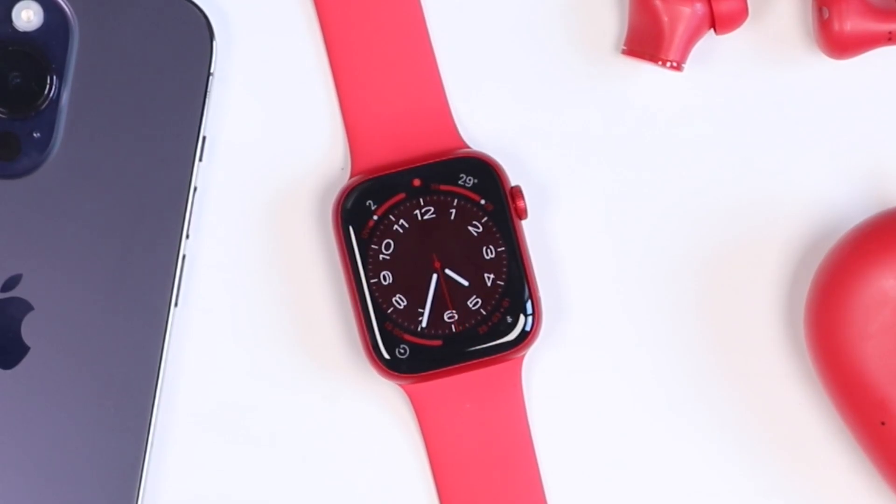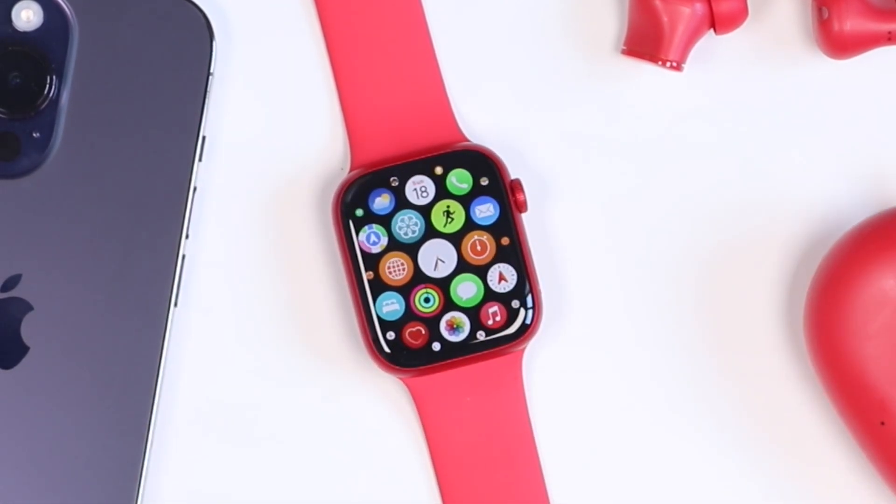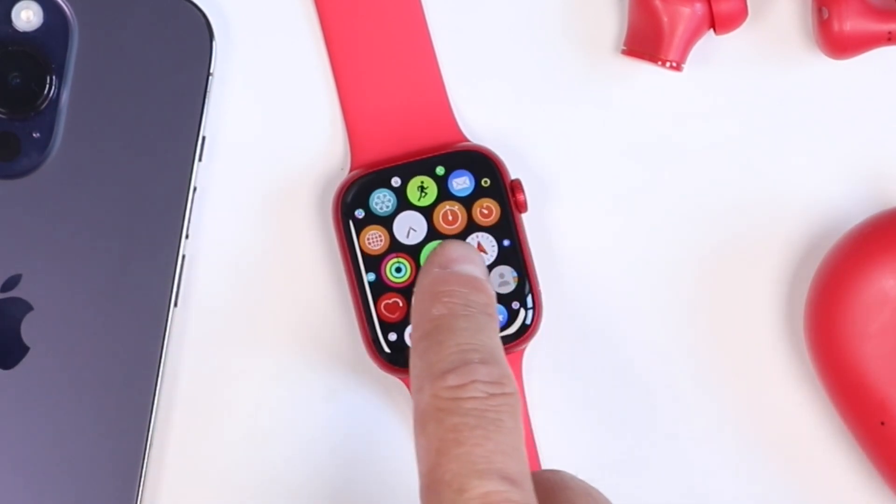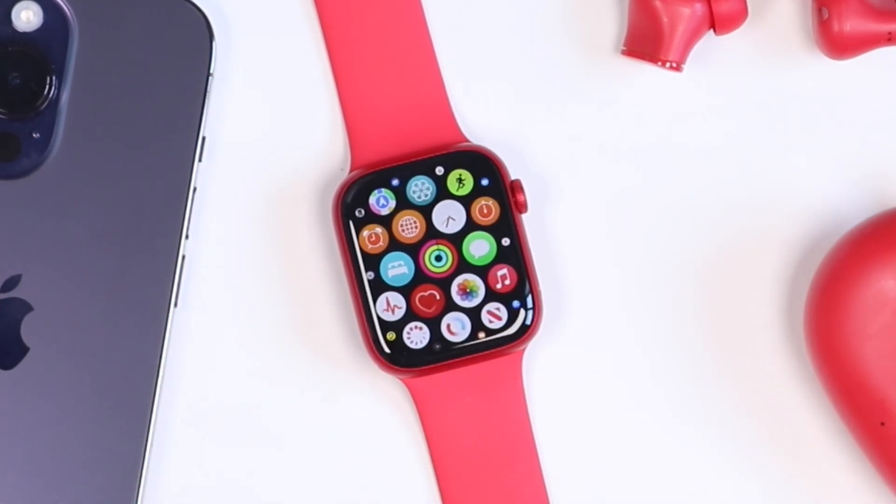The first tip we're going to take a look at involves how we control and see the apps on our Apple Watch Series 8. What we're looking at here is the sort of scattered look — this is the grid view of our applications.